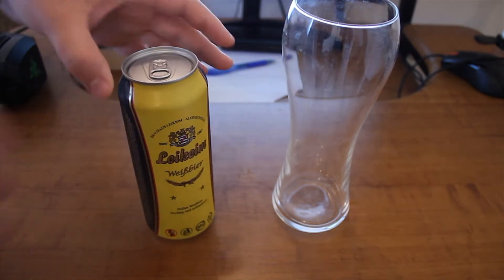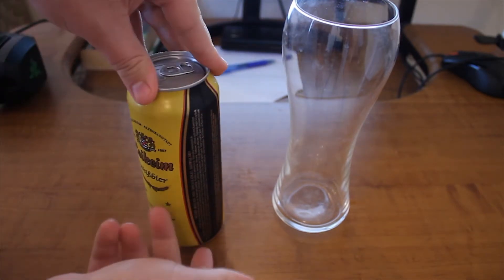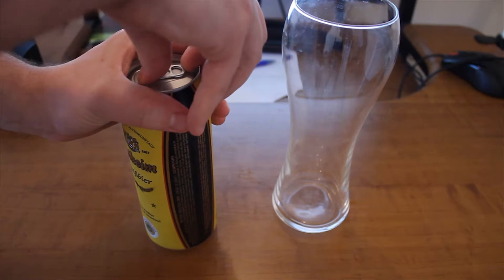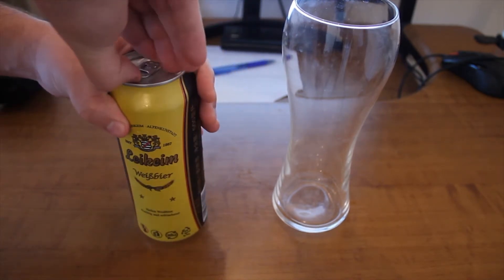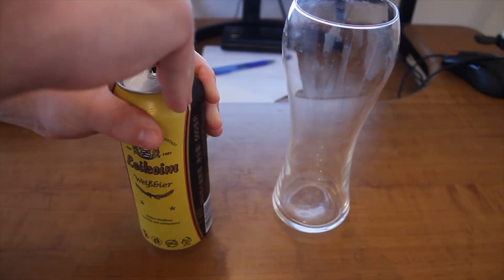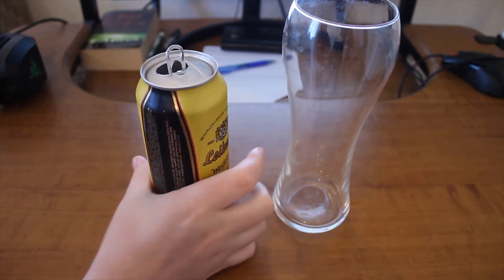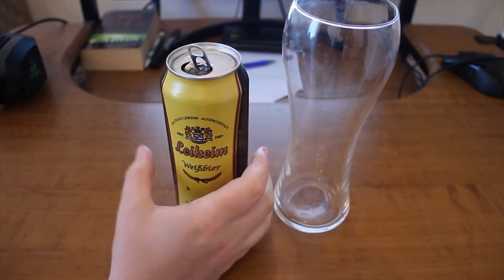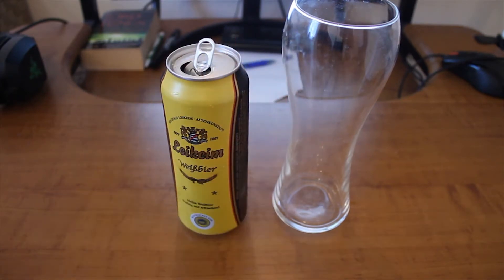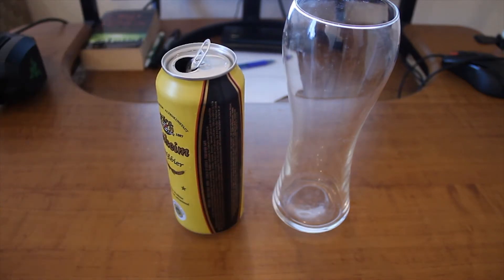Let's hope it does not explode. One thing that has been mentioned: you should kind of shake this beer because there should be some yeast at the bottom parts of it. Let's open it up. It seems to be quite cool. I don't usually smell from the can because you get some metallic smell, but I'll still try how it smells.